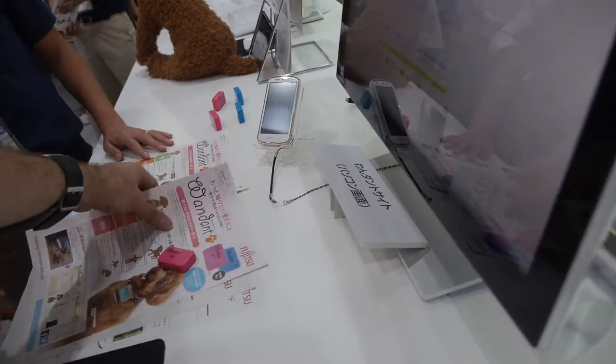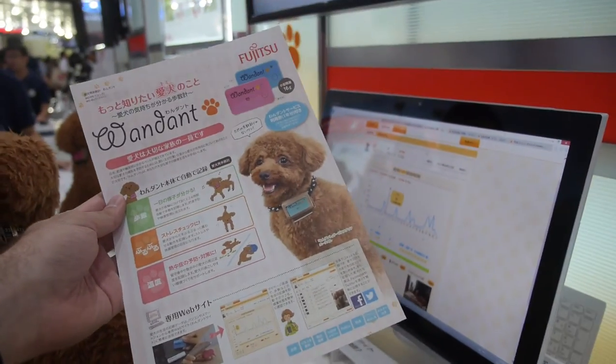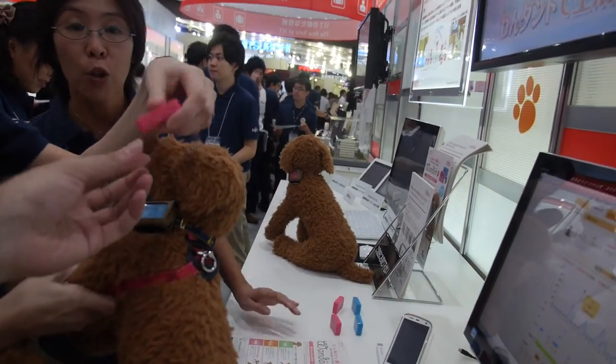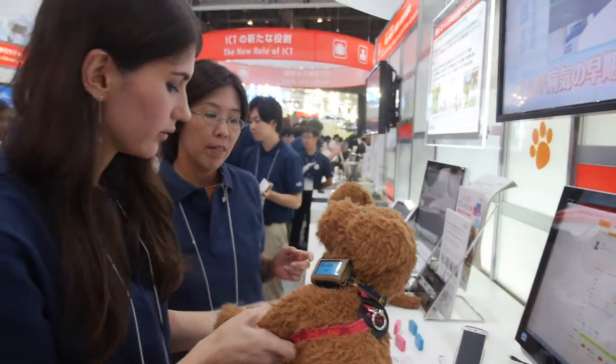Here's a dog. You put a special leash on the dog with a little adapter. How heavy is this? It's really light — 16 grams. What's inside? It's a sensor.